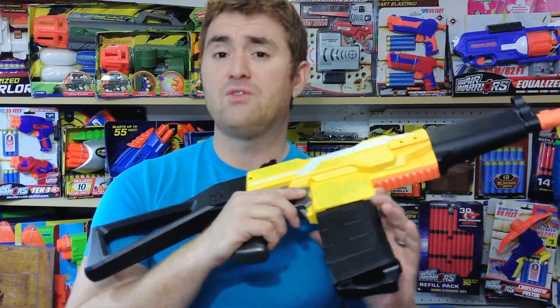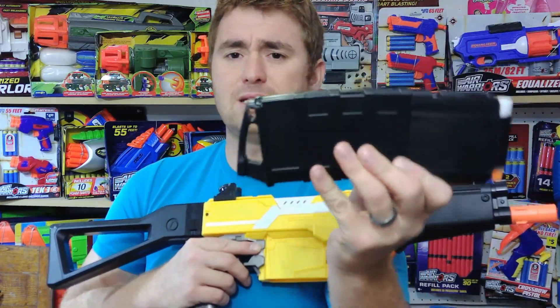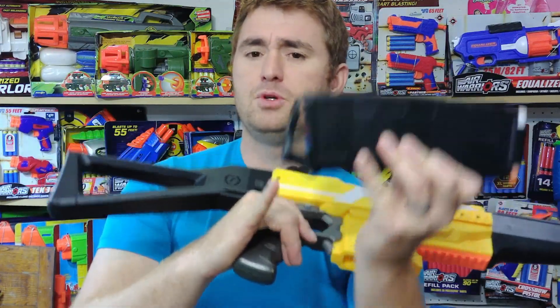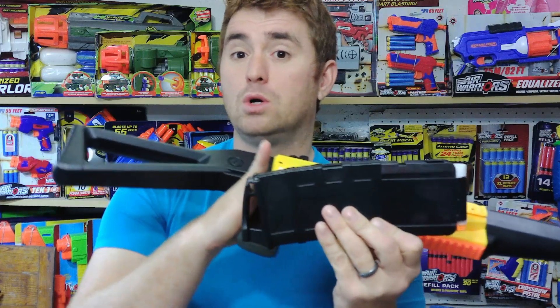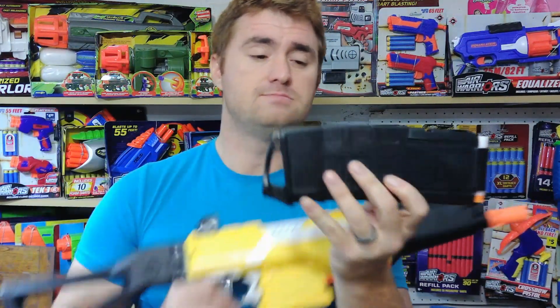The mag itself is a different one. Instead of being that smoke color black, this is a solid black with an interchangeable plate. You can use the pull style, or they include a smooth plate you can put on if you prefer. This is a 12-rounder instead of a 10, and you still get 100 darts.